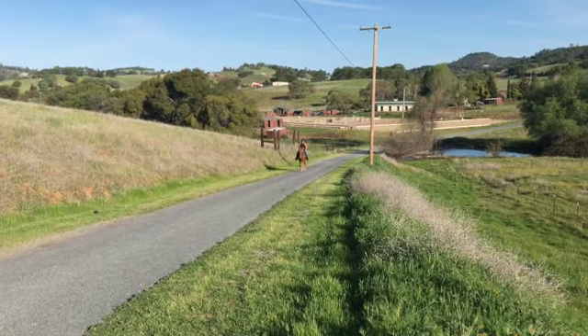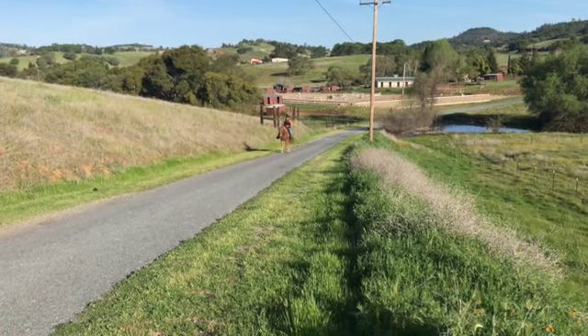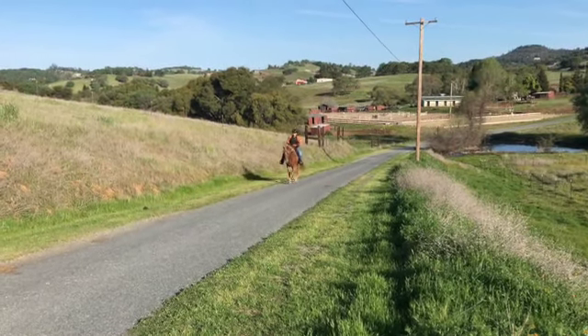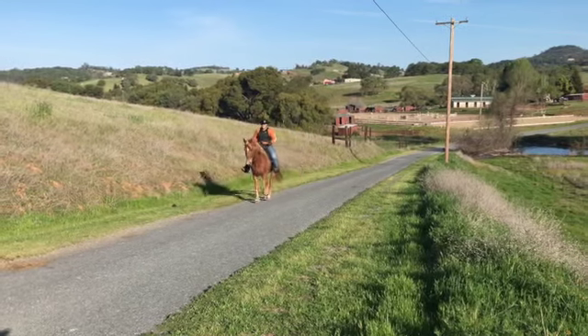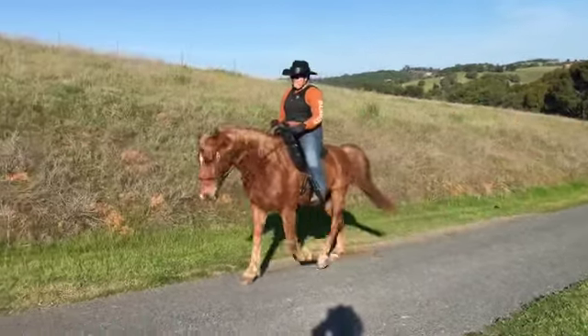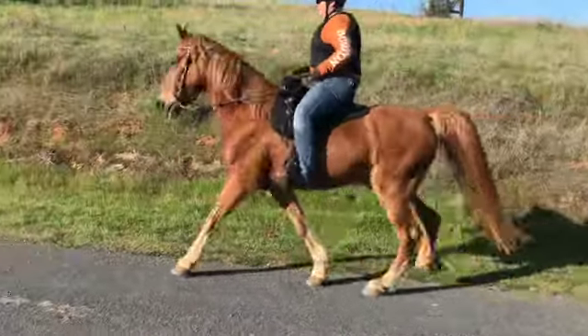Remember, go a little slower as you're coming up by me. A little slow — that's better. Yep, don't let him speed up. A little slower, slower, that's better. Keep going. Good.